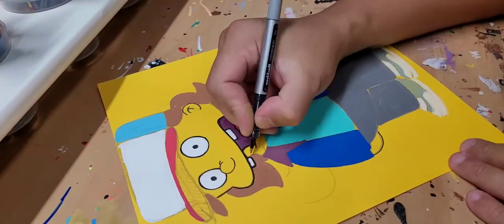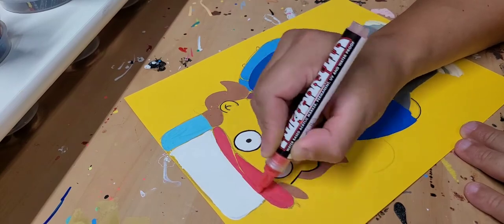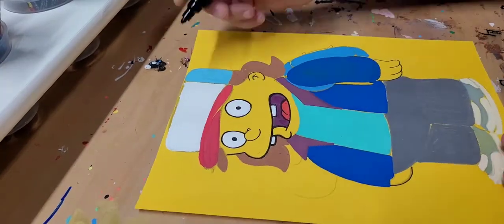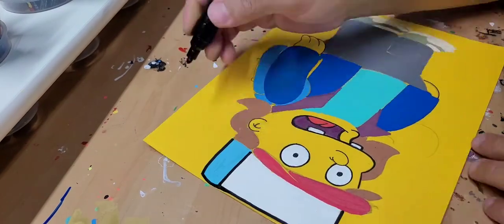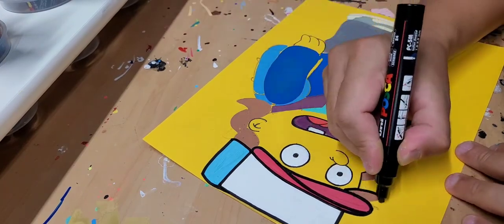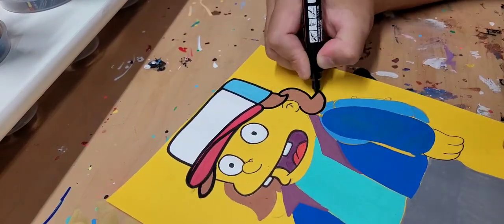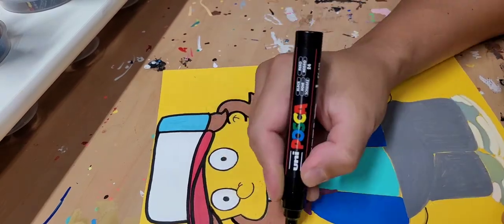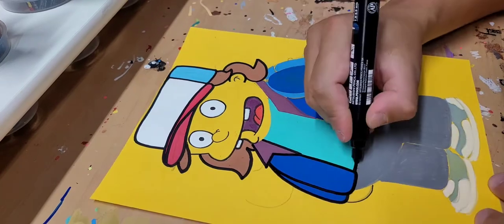I tried to finish it up with the ballpoint using whatever was left, but I felt like I was scraping the paper. Now I'm coming in with bold lines — this piece is going to start to pop. Doing the bill on his hat, starting his hair — here we go, we got Dusty coming to life. Simpsonized.